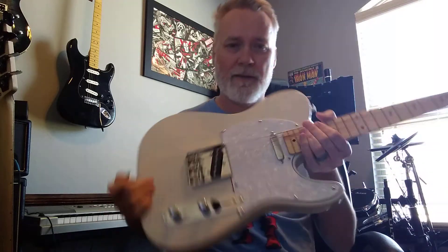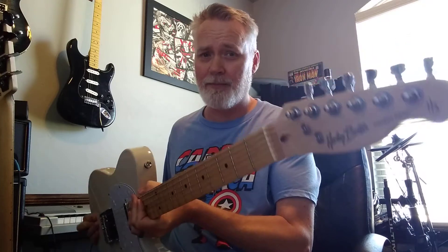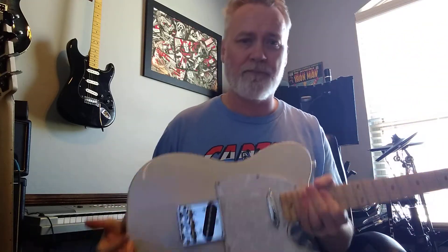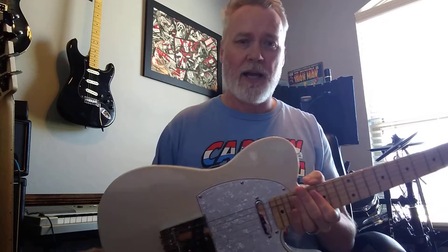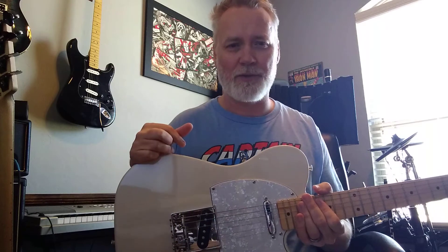So this is not a Telly — it is a Telly-style done by Harley Benton. As you've seen maybe with my other two guitar reviews and demos, I'm gonna get to the review portion of this quicker than usual.